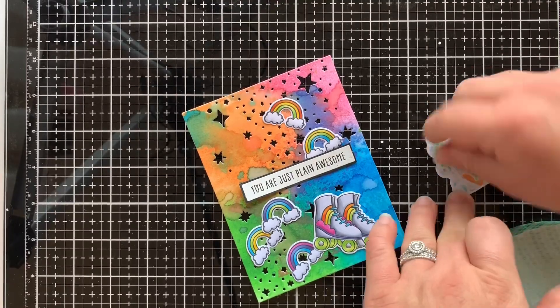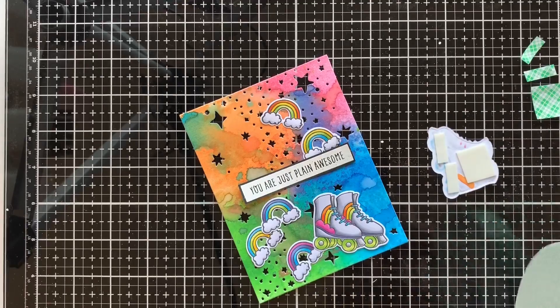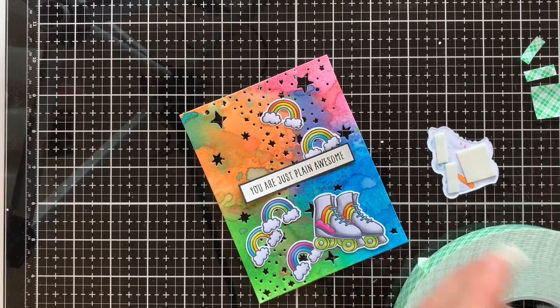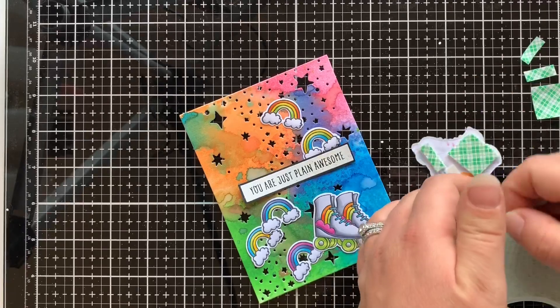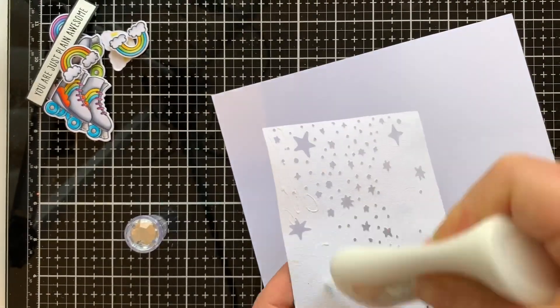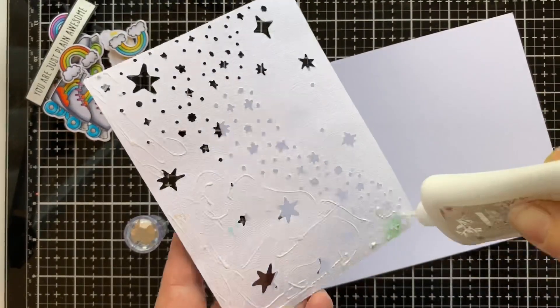I love using foam tape on my images and other pieces on my cards because it just gives that extra bit of dimension. Once all my pieces were taped in place, I got out my Nuvo Deluxe Adhesive Glue and ran it all over the back of my cover plate die-cut so that I could add it to a piece of white cardstock, leaving a slight frame around the edges.